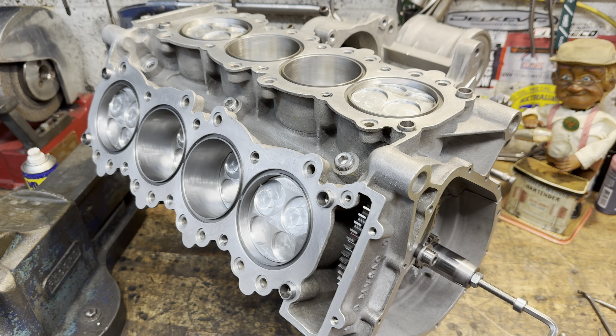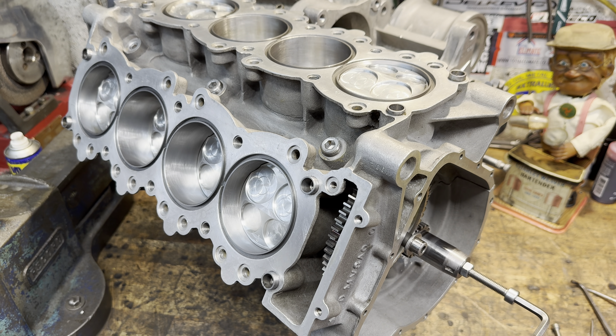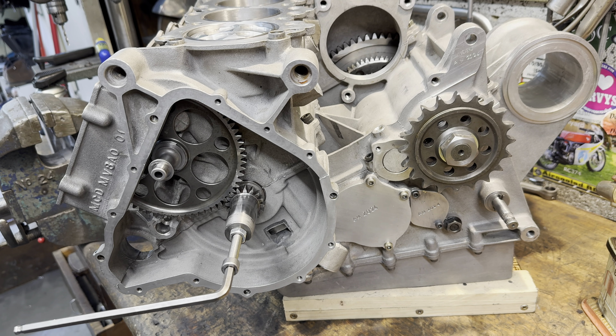With the last bolt tightened, I turn the crankshaft backwards and forwards and it turns really freely — the pistons going up and down nicely. I'm really pleased with that. Thanks for watching. I hope you enjoyed it, and in the next video we'll be continuing with the bottom end build, fitting the alternator and making some new oil distribution pipes.